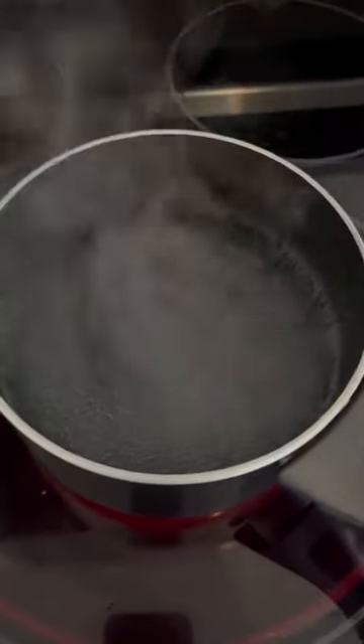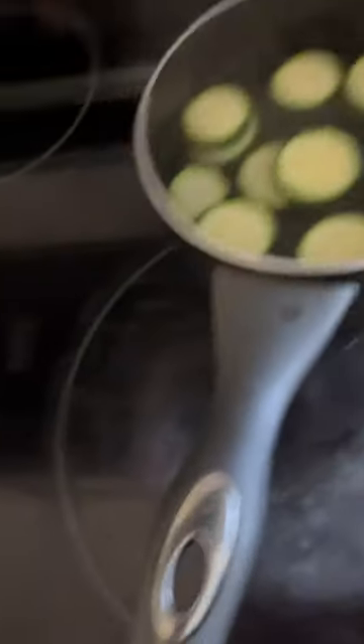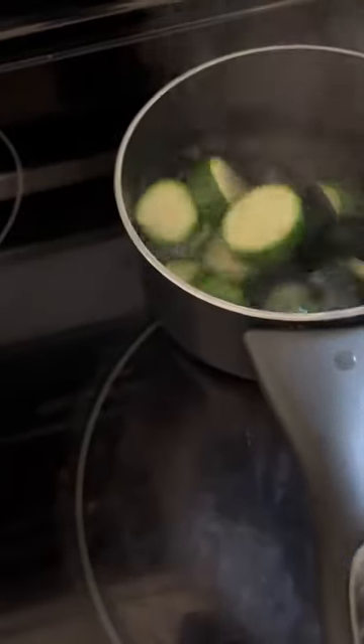Next you'll take about 15 videos expecting your water to boil and it will not boil until you walk away for a little while. These suckers going straight into some cold water and some ice.